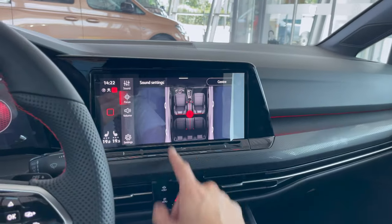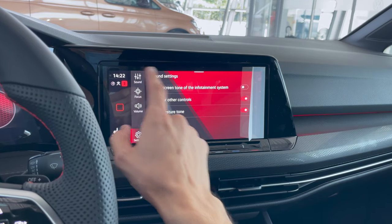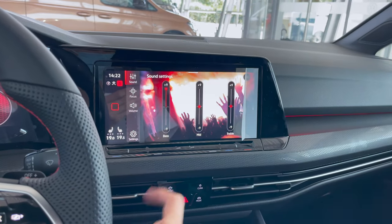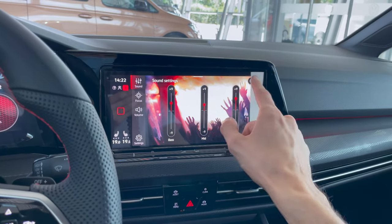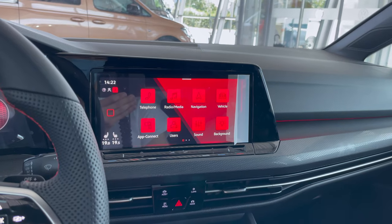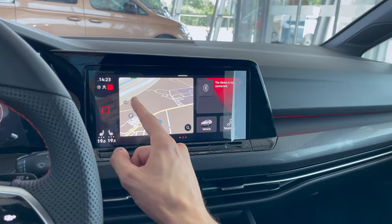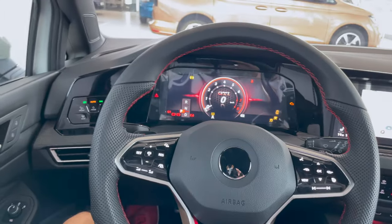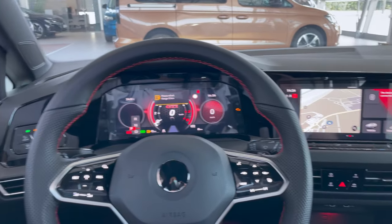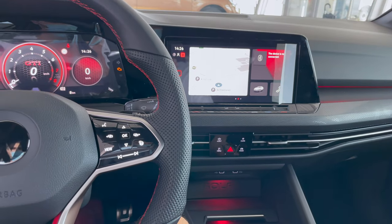It appears to be a standard audio system. You can control bass, mid, and treble here with really nice graphics — or just reset it. There are plenty of options. Let's start it up — I checked with the dealer if it was okay to turn it on for a demo and hear the exhaust sound.